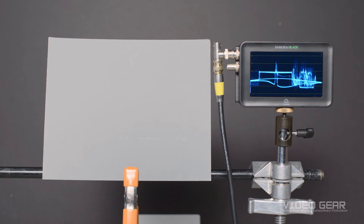The first thing we're going to do is place the 18% gray card in our key light and make sure it's evenly illuminated. Notice how the waveform shows a perfectly uniform level. This tells us that the card is illuminated evenly from top to bottom and side to side.